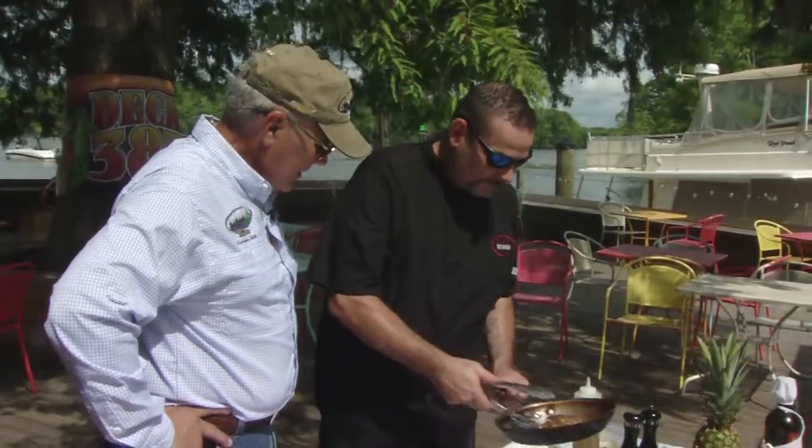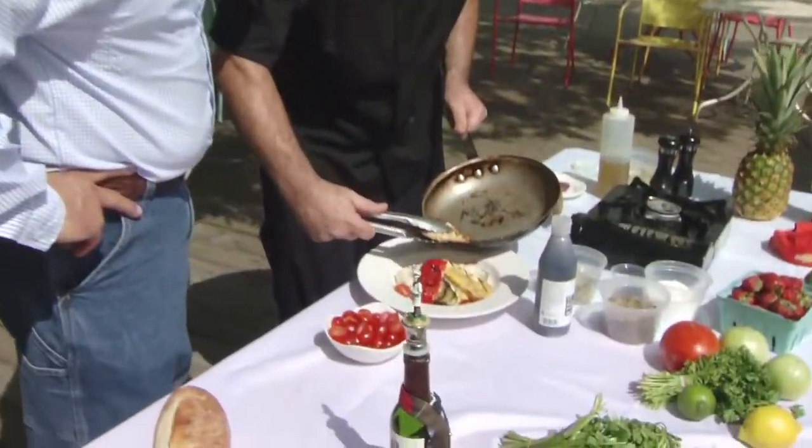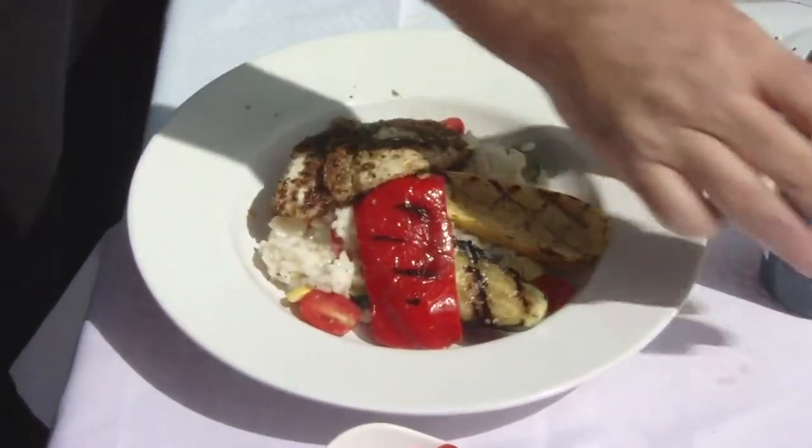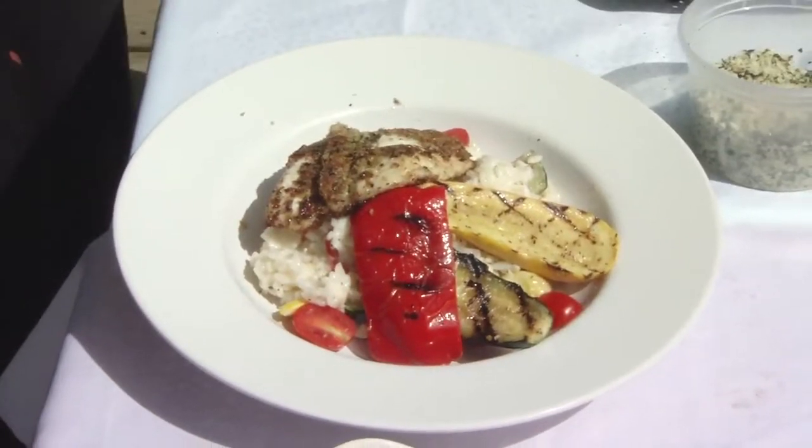We're going to take our fish and get it right on there. That smells great, Sean. I like to finish it with a little acid, so I'll use a balsamic reduction. Not only does it make it look good, it makes it taste good — and that's what we're shooting for mostly.